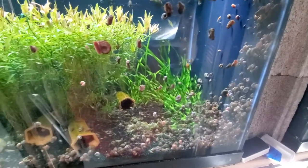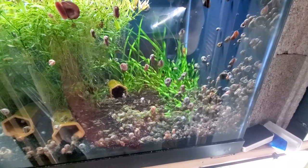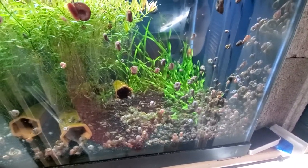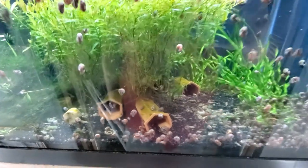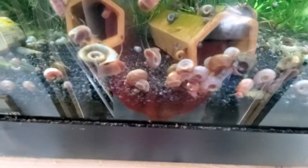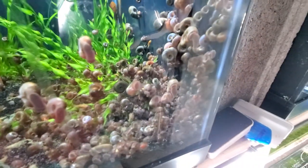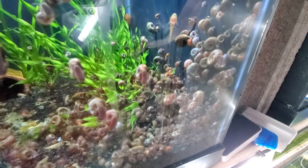Hello everybody! I thought it would be a good time to make a video about snails. People see ugly pest snails crowding the tank and making it look like crap, but let me tell you these guys are awesome.